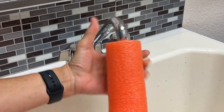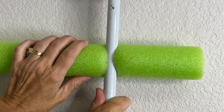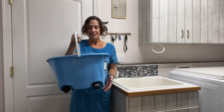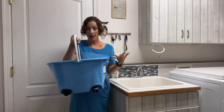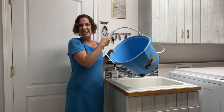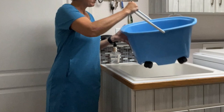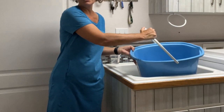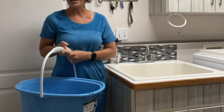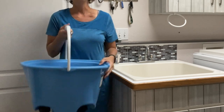Here are some household hacks using a pool noodle that you don't want to miss. For this first hack, I cannot believe I didn't come up with this sooner. We have buckets that we mop with — they have wheels and sometimes they don't fit in our sinks. And if you do have a sink it fits in, sometimes by the time you fill it, it's just too heavy to lift up. Here's a hack with a pool noodle that you don't want to miss.